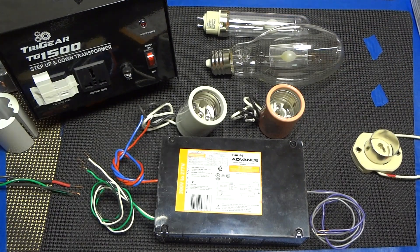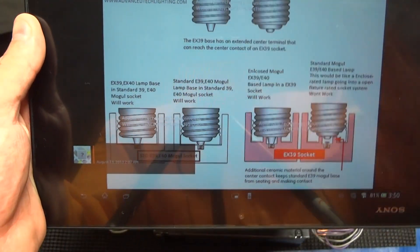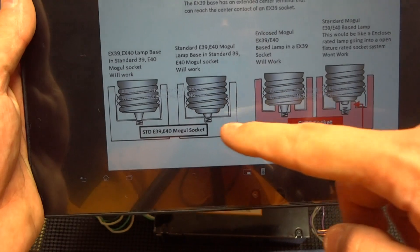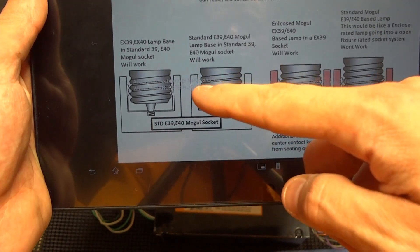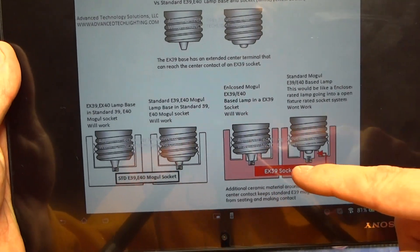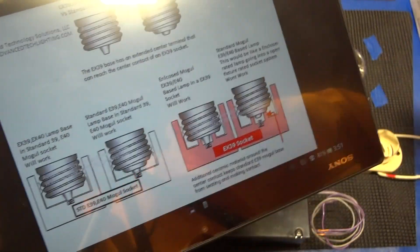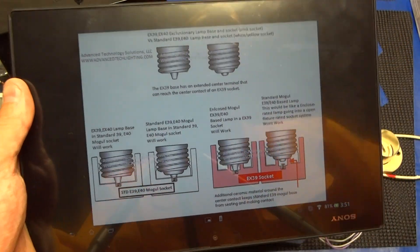We want to show you everything we can. The side cutaway shows that in the standard Mogul socket, both the EX and the E base are able to make contact with both the anode and cathode on the sides and at the bottom. Whereas on an exclusionary socket, only the exclusionary lamp can work — a standard ceramic metal halide lamp will not work in that socket.